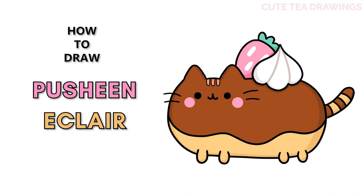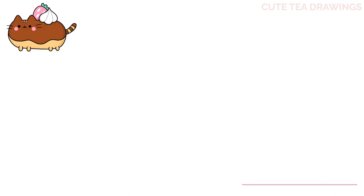Hey guys, welcome to Cutesy Drawings! Today I'll be drawing this cute Pusheen eclair. I'll be drawing on my tablet, but you can also follow along on paper. Please remember to like and subscribe. Okay, now let's get started. With this drawing I'll be erasing some lines, so I'd recommend drawing in pencil first.